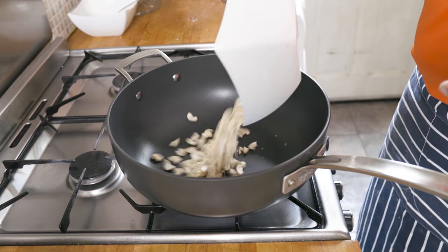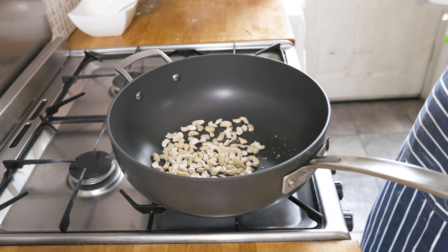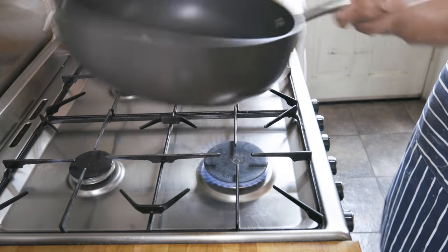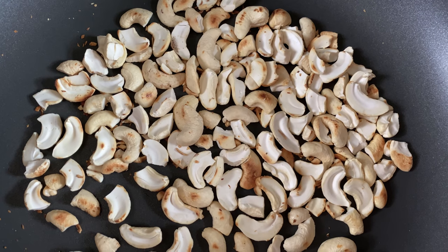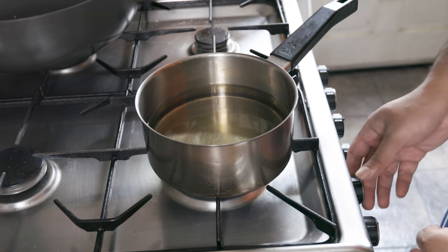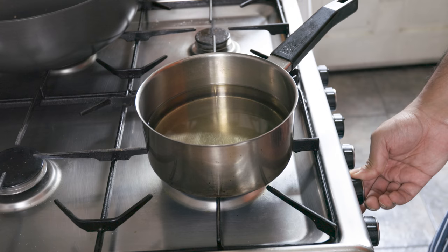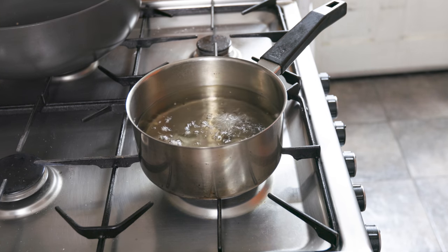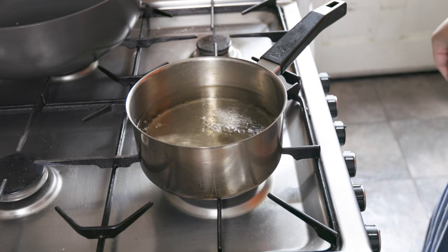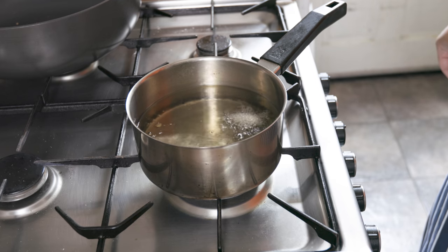Then in a hot pan, toast your cashew nuts. Toss those nuts really well until they're golden. Then heat up some oil — I used sunflower oil. To check that the oil is hot enough, I used a small piece of the cuttlefish, and once you see it's floating, it's ready.